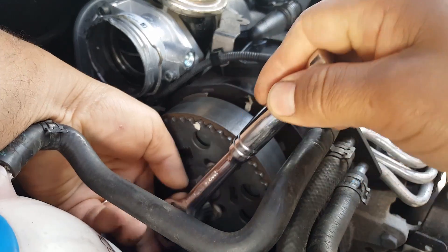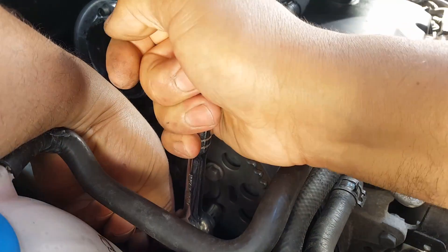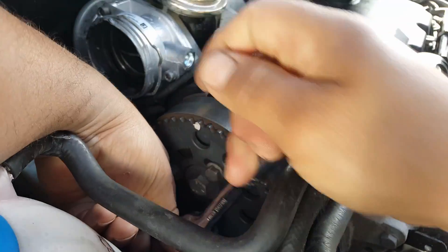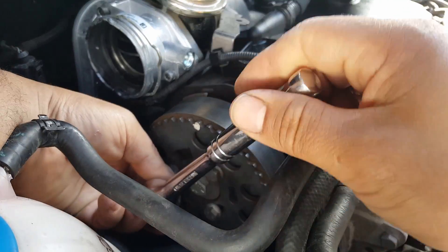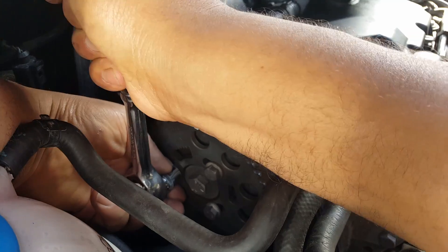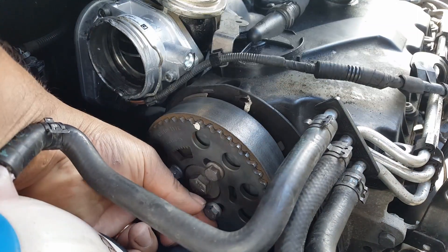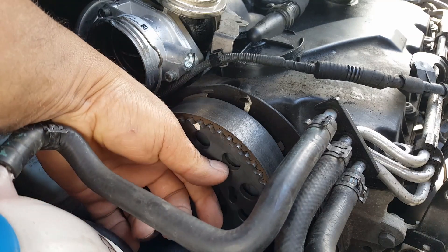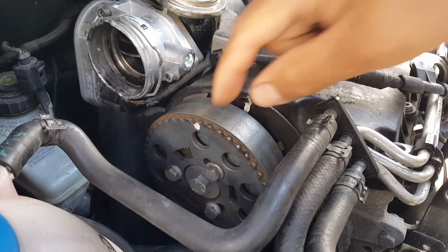We're not going to use those tools. I can see from these bolts that the pulley is all the way back, so we're going to move it a little bit forward and see if that improves things. I'm going to loosen these bolts — you don't need to take them off, just get them loose. They are loosened now, job done.